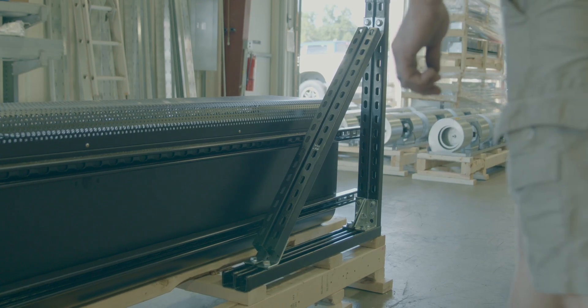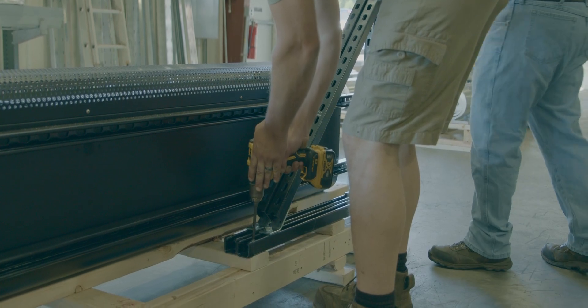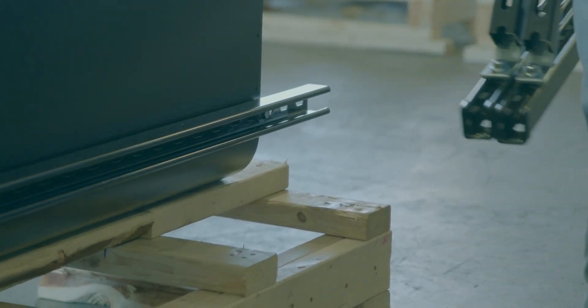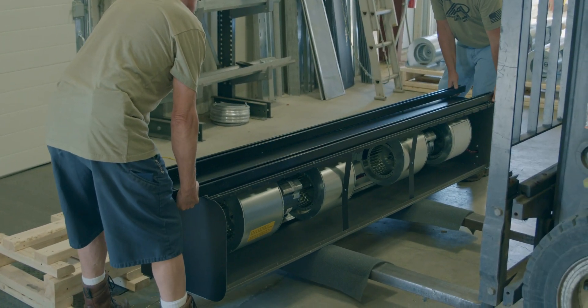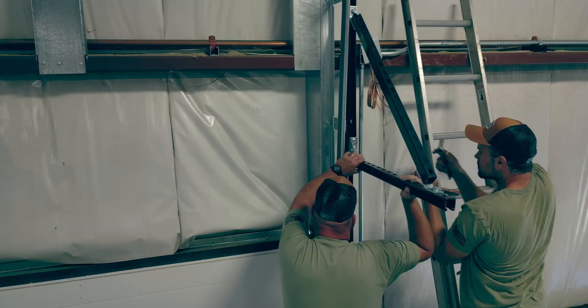This unit was ordered with standoff brackets and uni-strut already assembled to the unit. This makes air curtain installation streamlined, ensuring a quick and efficient setup. Once the unit is free from the pallet, place the air curtain facing downward. Attach the standoff brackets on the outside of the door tracks, and ensure that they are level with each other.